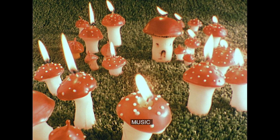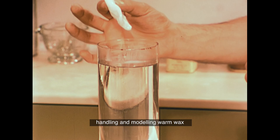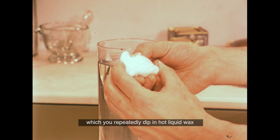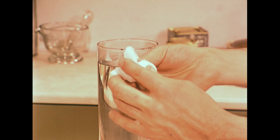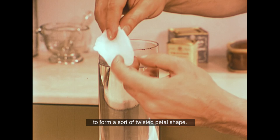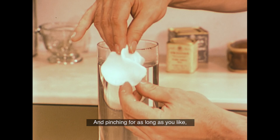And you can make them any shape or size you like. Once you've got used to handling and modelling warm wax, you'll probably want to try a variety of shapes and sizes. Nothing could be easier than a pinched candle. You start with a small lump of warm wax, which you repeatedly dip in hot liquid wax to keep it warm and plastic, then simply pinch out the edges into any shape you like.